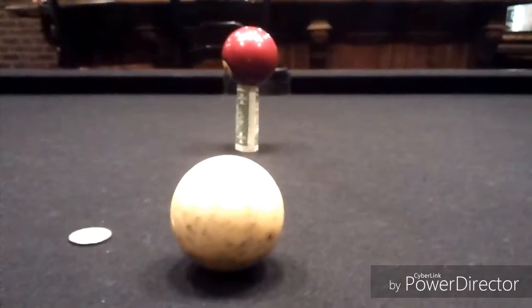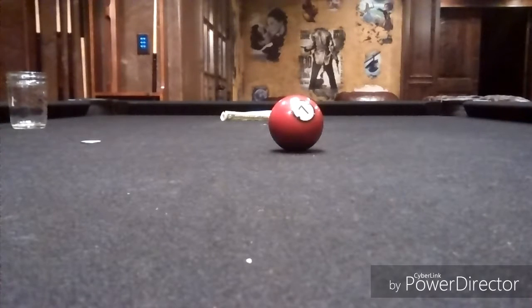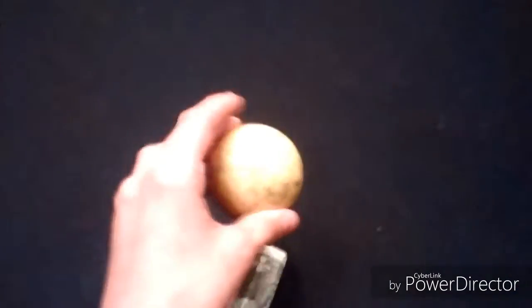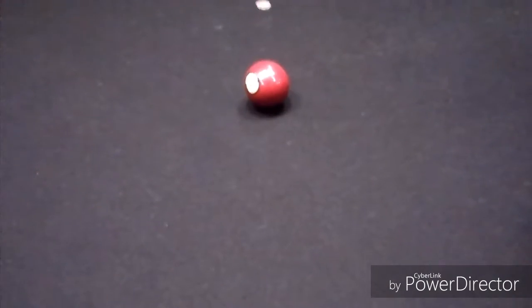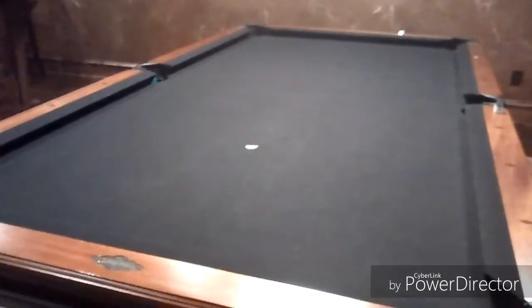When you hit it, it should pass right through the dollar bill and make it into the pocket without touching the ball. As you can see, both the money and your cue ball made it into the pocket, succeeding the mission. Let's check it out in slow-mo! Hey guys, I hope you like the tricks. Make sure you like, subscribe, and don't forget to comment.